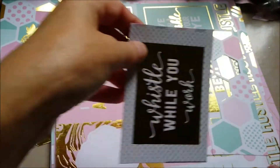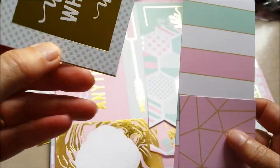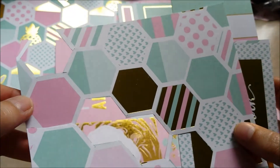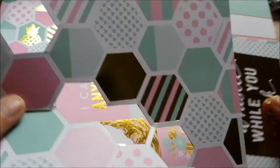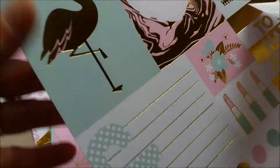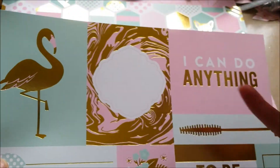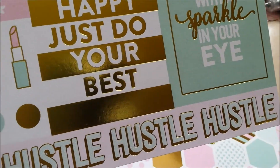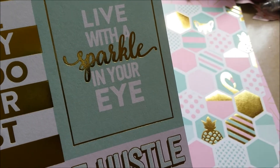Well, this is one that I used — this one with the lines. I cut up a paper that had all kinds of sayings on it, like 'whistle while you work.' And I used pieces of this paper with all the hexagons. I love the flamingo in there. And this piece with the frame, the lipstick, 'to be happy, just do your best, live with a little sparkle in your eye.'